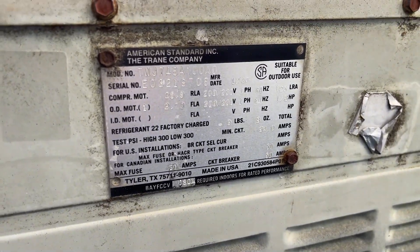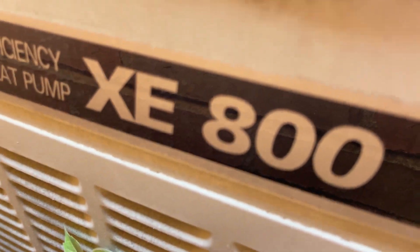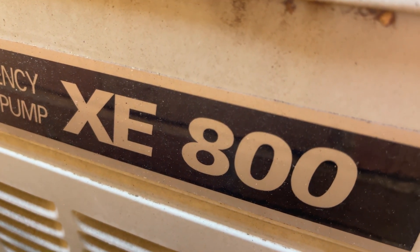So, 1990. Might be a heat pump — it is a heat pump. This thing's a heat pump.